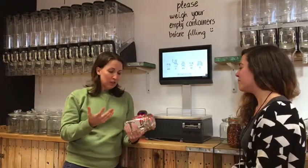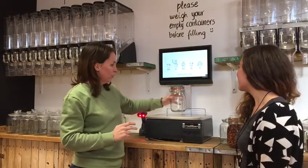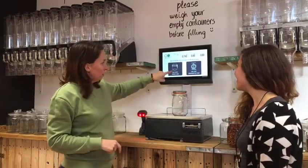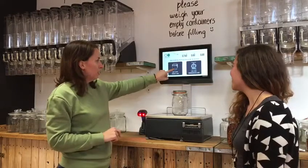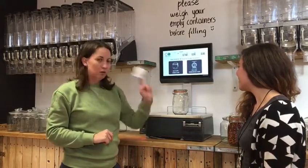When you first come into the shop, hopefully you'll have your own containers with you. If you don't, we're going to be selling some as well. So what we'd ask you to do before you do anything else is place your container onto the scale and tell it that you have an empty container to weigh. Press the print button and it will give you a sticker to tell you how much your jar weighs.